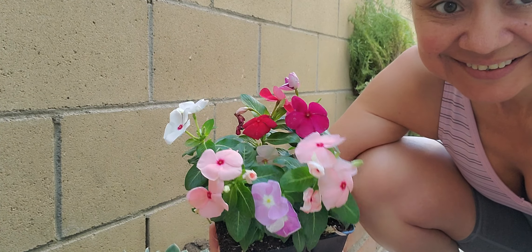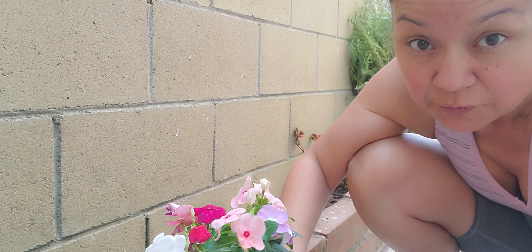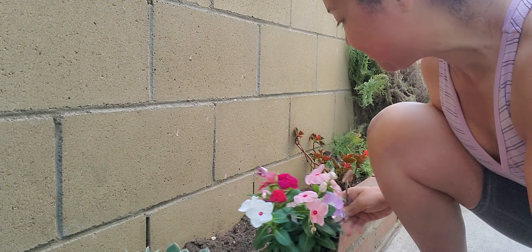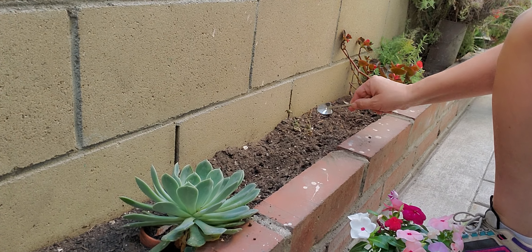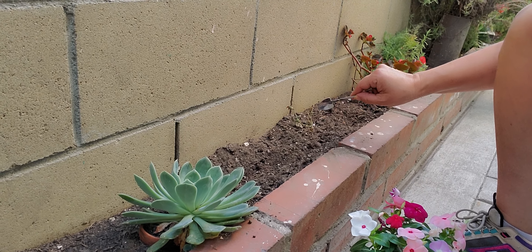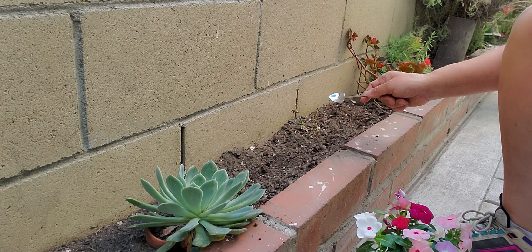Here they are. So pretty. Let's see if I make these survive. But this is from the last batch — the plant was alive.